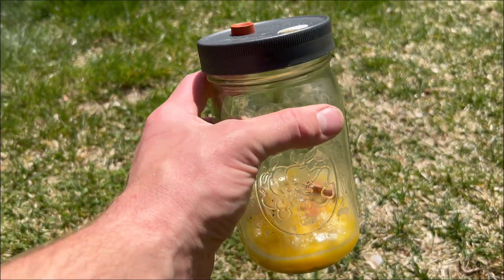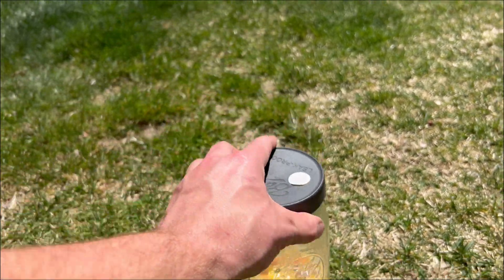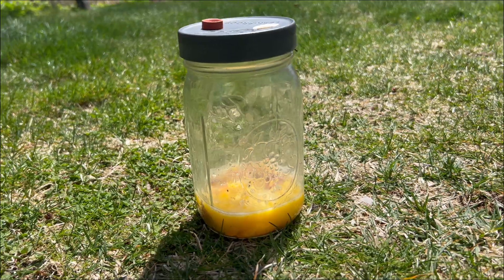Basically, the only things you need to grow cordyceps are some mason jars and some lids fitted with an injection port and an air exchange — usually a micropore tape or just a filter patch — so that the mushrooms can breathe oxygen and release CO2. You need some eggs and an oven. And last but not least, the cordyceps militaris liquid culture.